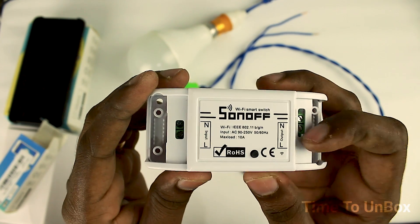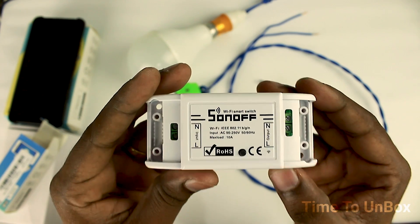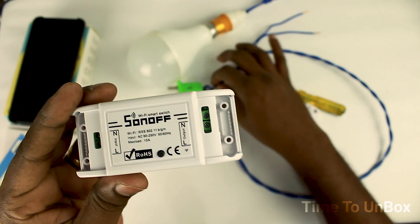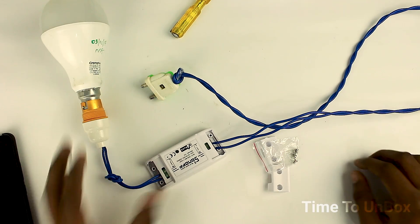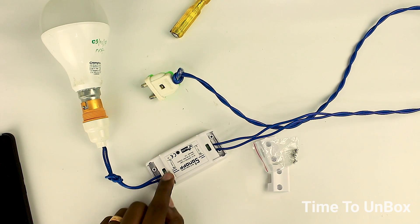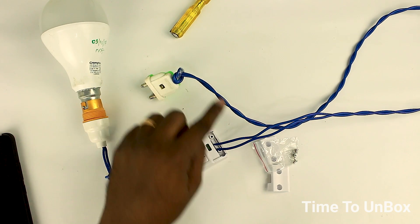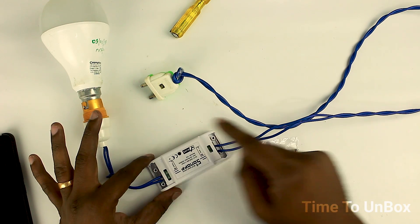Based on the connection, the input is on the left side and the output is on the right side. At the center of the device, we have a flip switch which you can operate manually to turn off and turn on the device. Regarding voltage, the output voltage is the same as the input voltage. Before making the connection, please follow all precautions, otherwise get help from an electrician to make a secure connection.